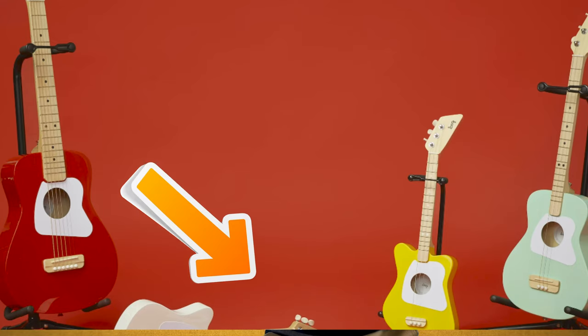Welcome. This video is a review and comparison between the Lug Mini and Lug Pro, both guitars for kids and beginners.